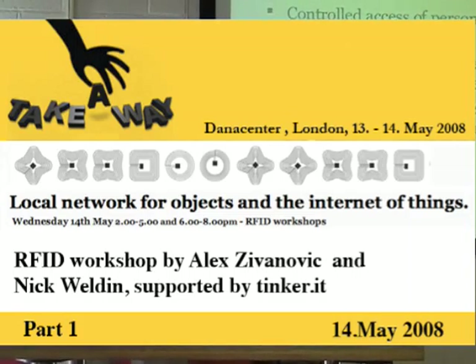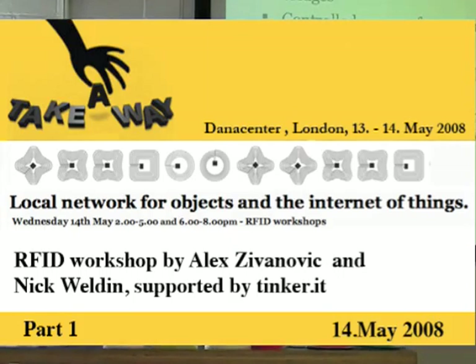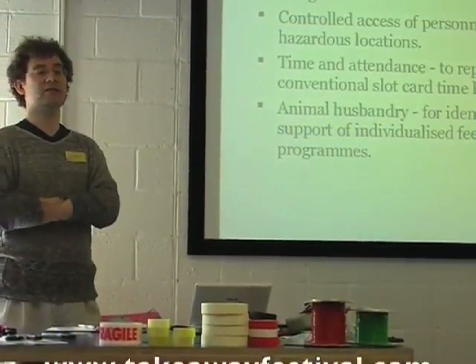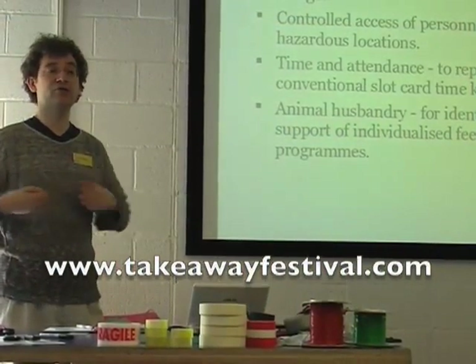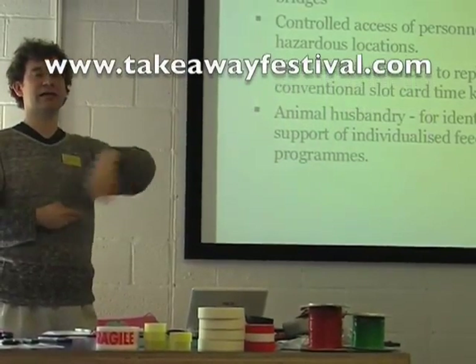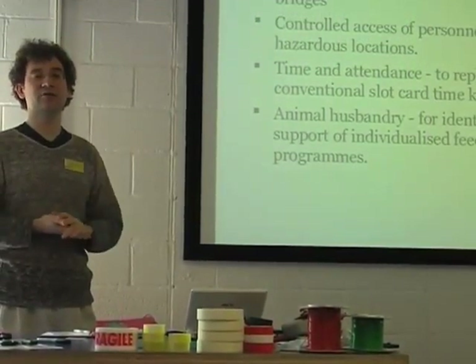For active tags, you've got toll collection for roads and bridges. It's used a lot on the continent — in Italy, Spain, places like that. You've got an active RFID tag in your car, and as you drive up to the barriers it reads the information, charges your account, and the barrier goes up so you don't really have to slow down.